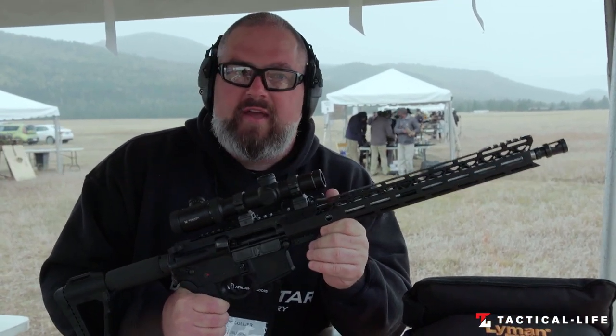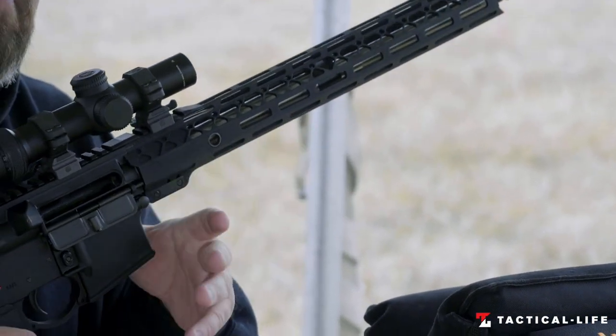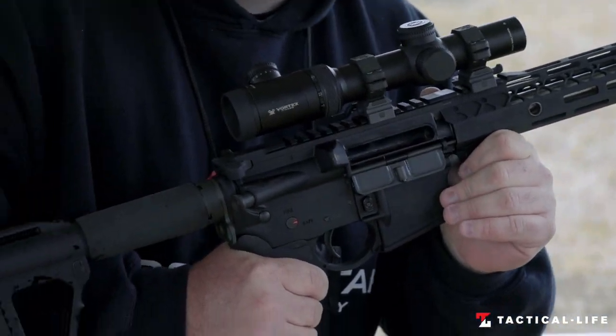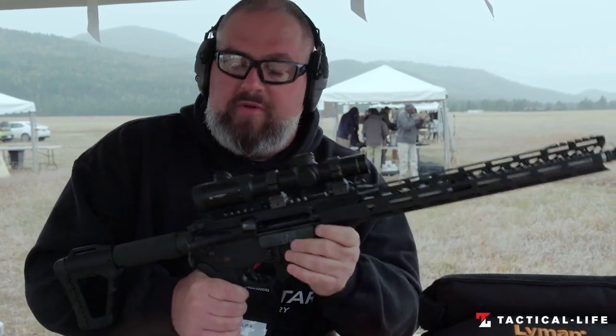What I'm going to talk about today is our Zero Carbine. This one is an improvement over an existing model. We basically upgraded the Always Ready Carbine with some new components, a little nicer barrel, and here's what we've got.